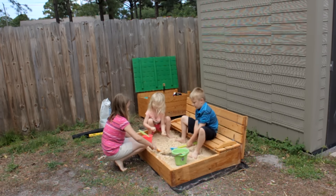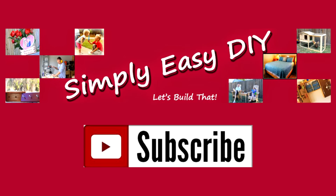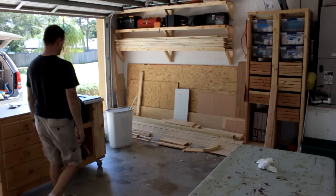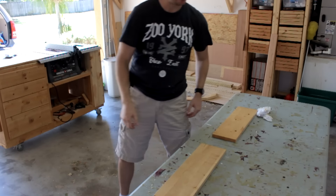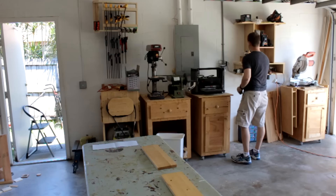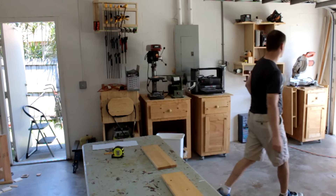You remember those old tractor tires our parents filled with sand when we were kids? Well this is the next best thing. Nostalgia is a good thing if its energies are directed towards the future. That's what I'm doing with this week's project in building a DIY covered sandbox. I'm also preventing a bunch of holes from being dug everywhere — my kids are worse than gophers.